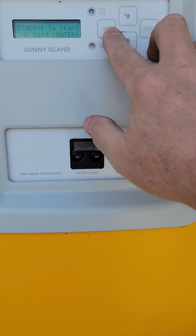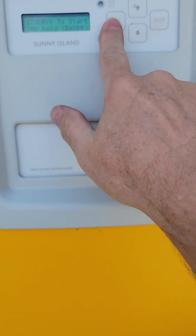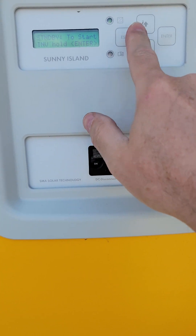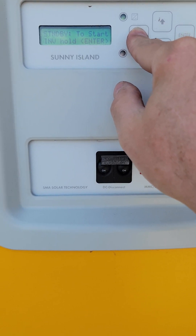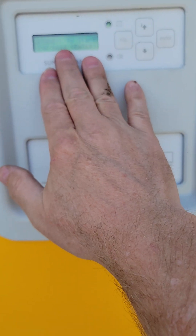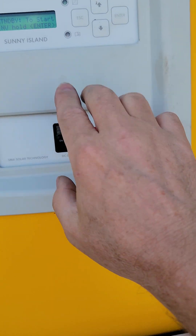In order to do this, you want to be in the standby to start mode — you do not want to be started. For those of you that it's currently on, you want to hit and hold press escape, and then it'll turn off. When it's in this state, it's not inverting any electricity, so there's no power going anywhere.